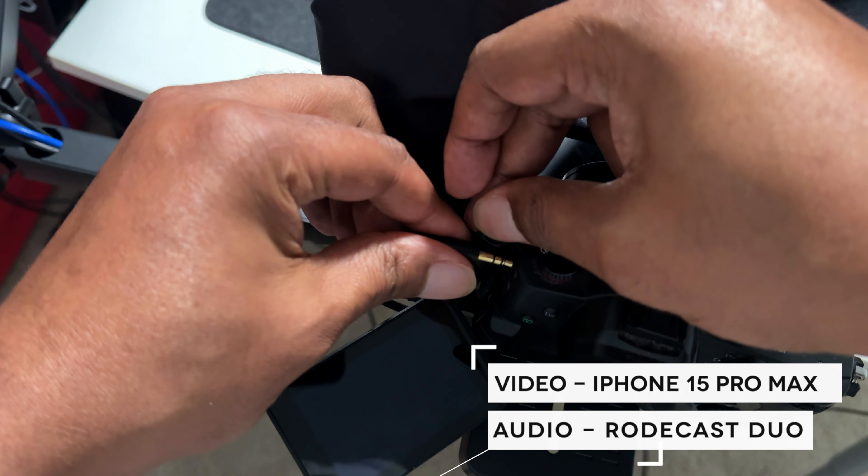I decided to go with using the stereo splitter breakout cord plugged from my Roadcaster directly to the mic input on the GH5 M2, so I don't have to bother with syncing audio. I do get some noise from the camera, but Final Cut Pro's voice isolation takes care of that.